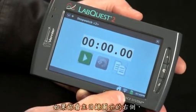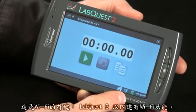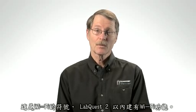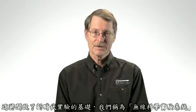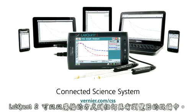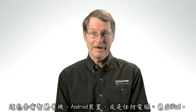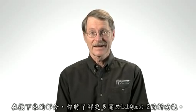If you look right next to the home icon, you'll see another interesting icon — that's a symbol for Wi-Fi. LabQuest 2 has built-in Wi-Fi, and this opens great possibilities for something we call the connected science system. A LabQuest 2 can broadcast data to any device that has a browser, including smartphones, Android devices, any other computer, or even iPads. You'll learn more about that in the next segment.